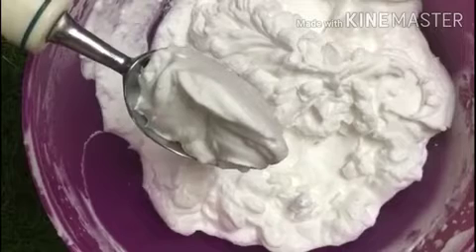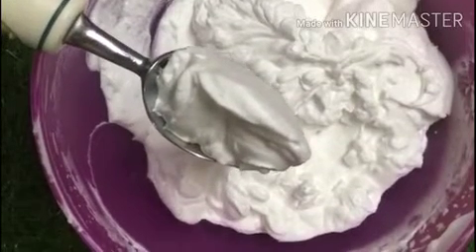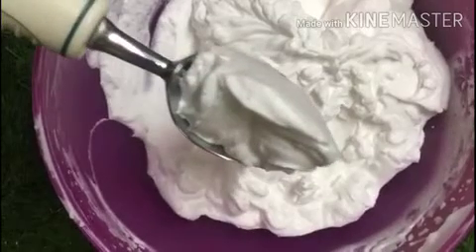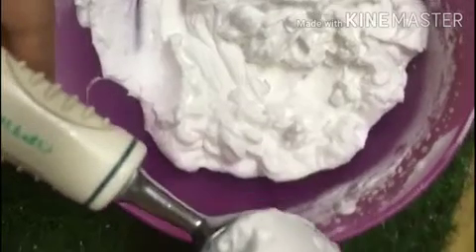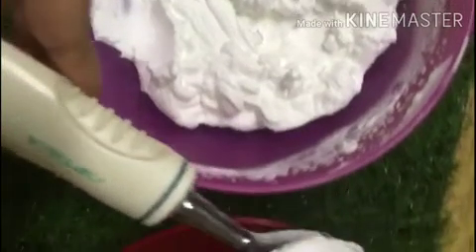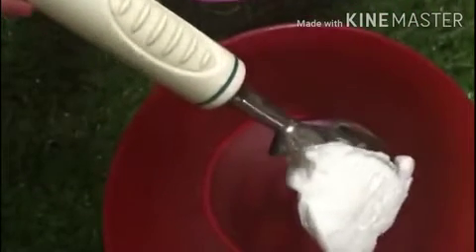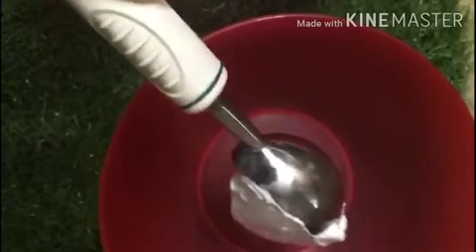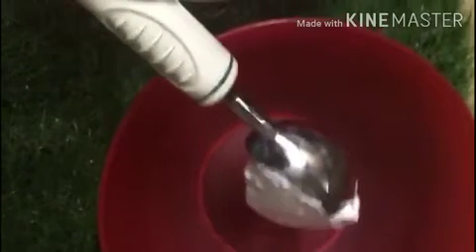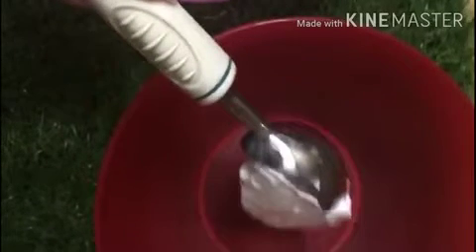Then it's time to divide your batter into three bowls. Here's a trick: your batter should be fluffy and at a high level — the foam or peak should not settle down. It should remain foamy and light in consistency, otherwise your ice cream may turn out heavy. Make sure you do not release the air while mixing; please mix it very gently.